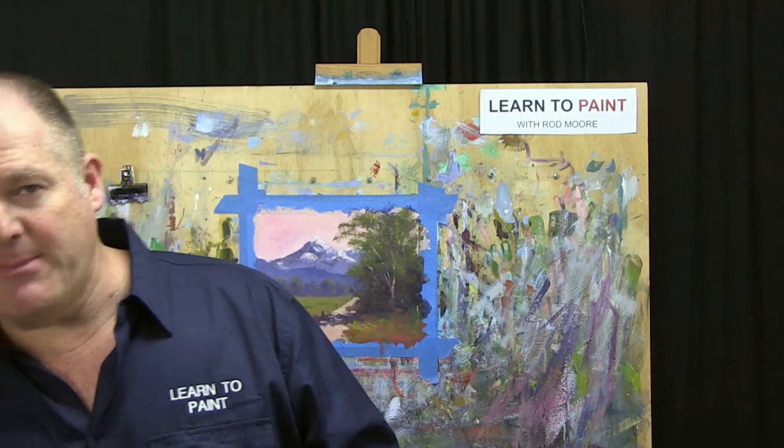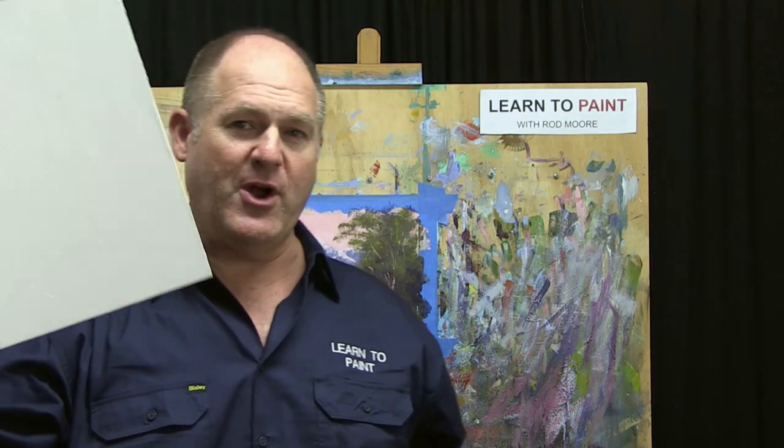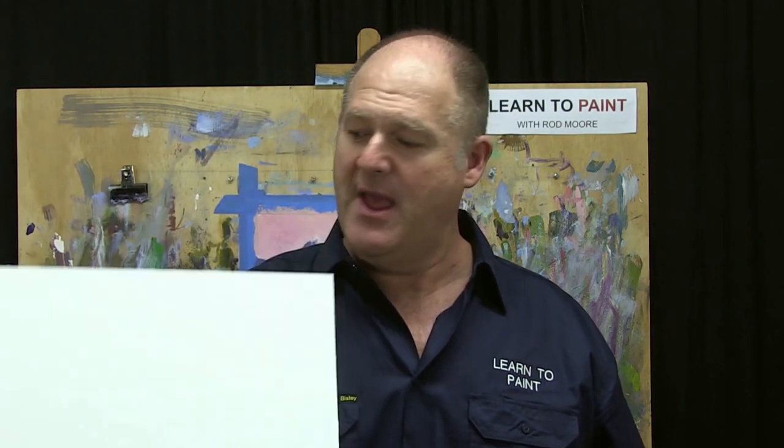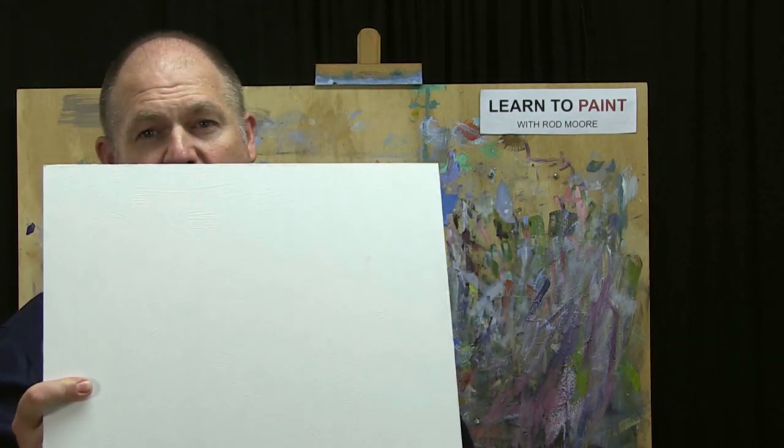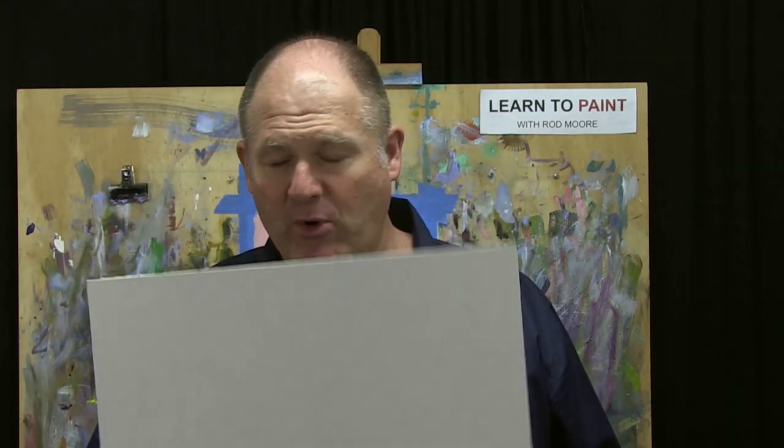For those wondering what I mean by a coloured ground: if I grab this board here — this is an MDF board prepared with white gesso — it doesn't matter if you're using boards, canvas, or stretched canvas. We're talking about applying a colour or tone to that surface to remove the white and tone the surface.